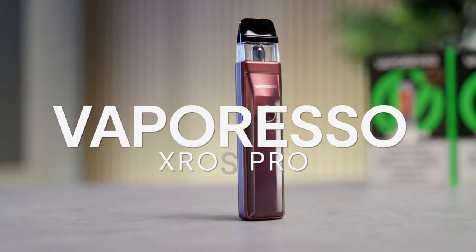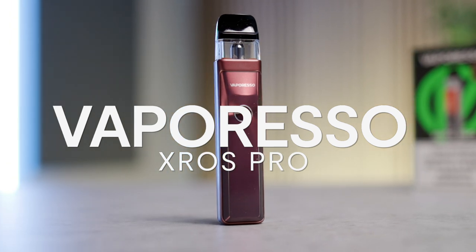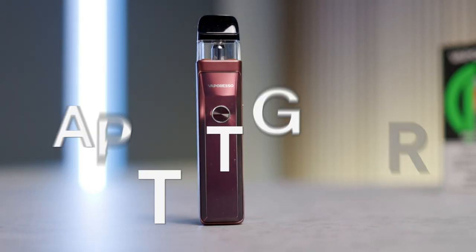The XROS Pro is the latest offering in the XROS family of devices from Vaporesso, supporting a host of upgrades alongside the rock-solid performance you've come to expect.